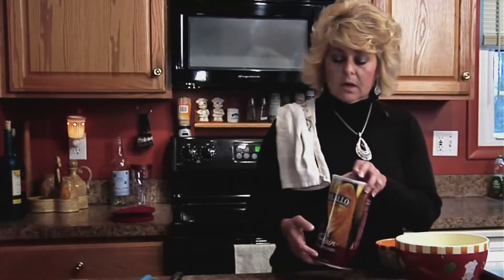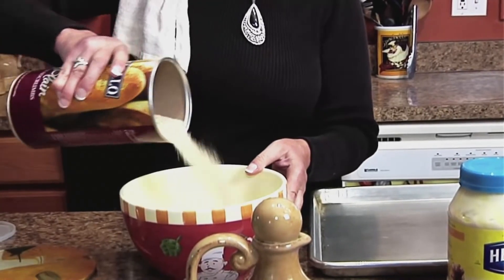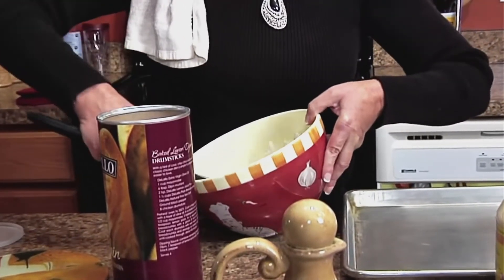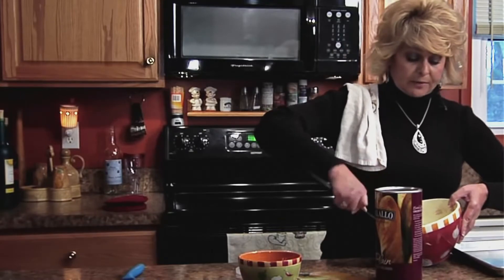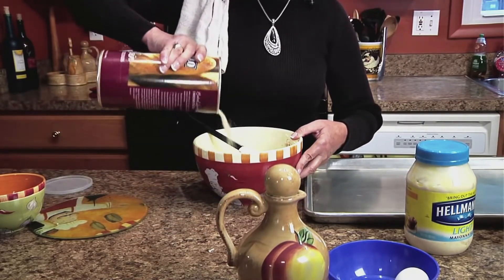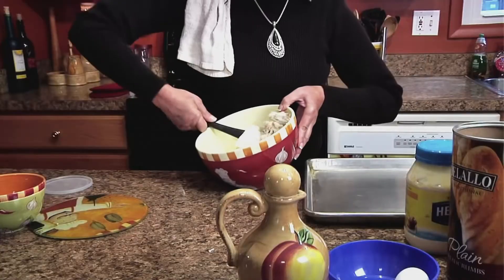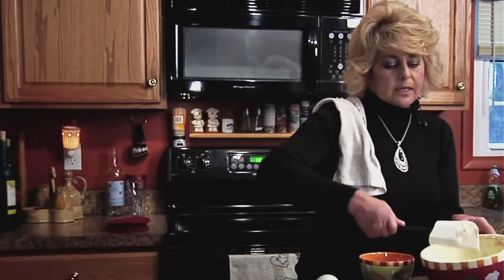We've got our crab in the bowl and then we're going to add some breadcrumbs — always unseasoned. We just want to add a little bit and then fold them in. You don't want to break up the crab, so you fold them into the crab. Use your judgment on this — to me this doesn't look like enough, so I'm going to add a little bit more breadcrumbs. Again, you just want to fold the crab into the breadcrumbs.